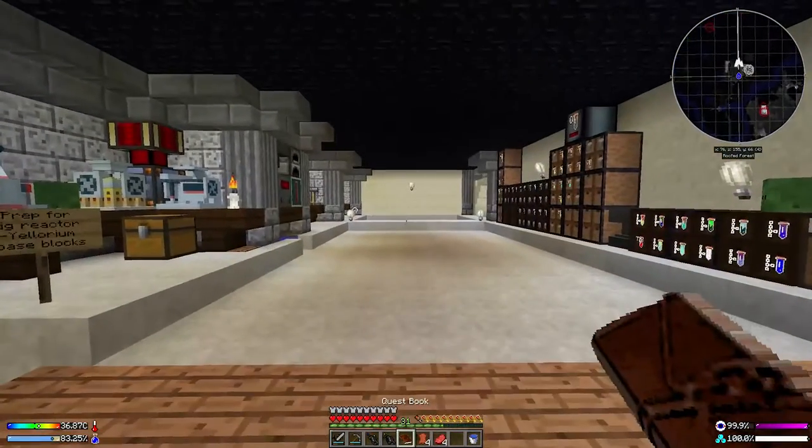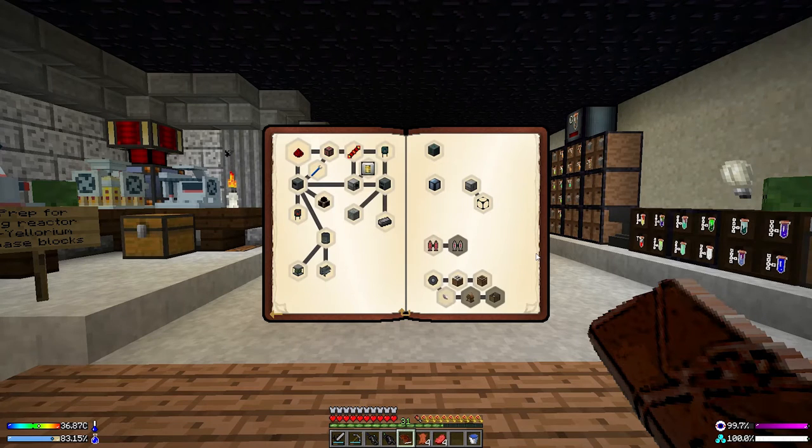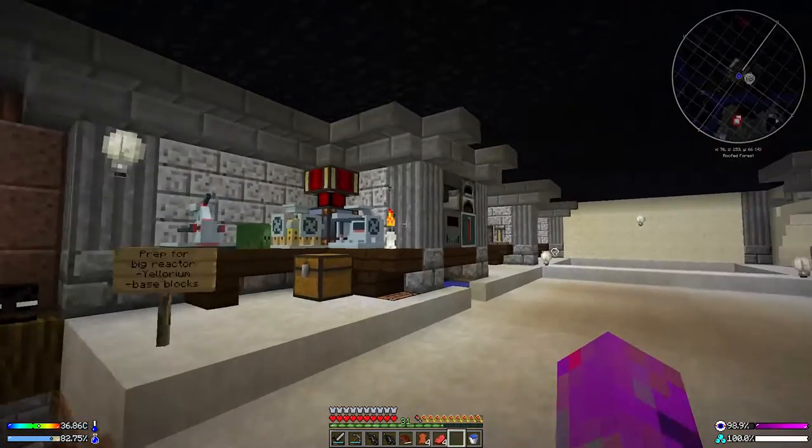That was mainly done for effect. Coming into basic tech, the thing we're aiming for today is actually power, but we've got a whole load of little things to tidy up first. The first is that we can probably make this jetpack I've been after for ages.